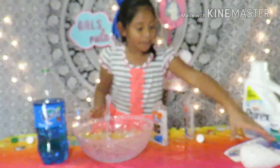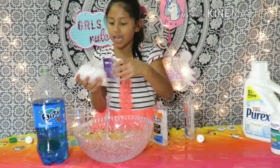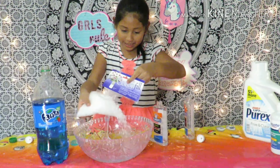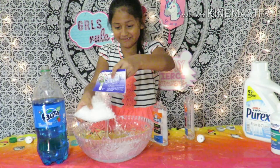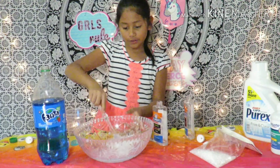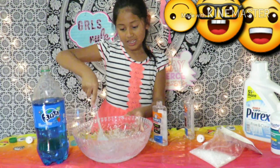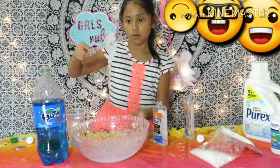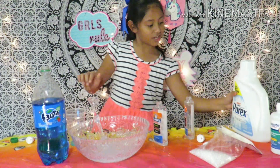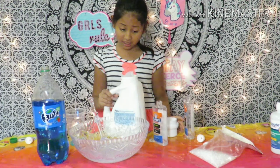Now I'm going to be adding these beads! I'm going to be adding like a lot of beads. Oh, I dropped it! That's good. This here already looks like slime. Now I'm going to be adding laundry starch — this is the clear laundry starch.